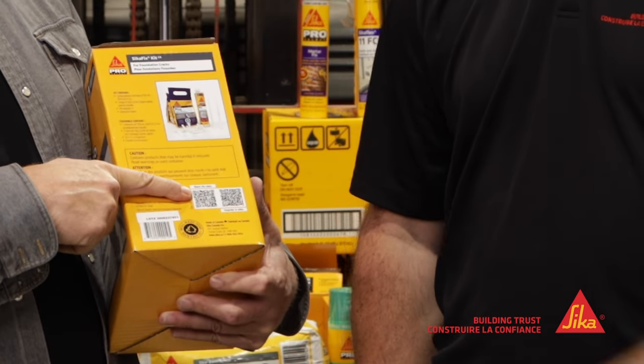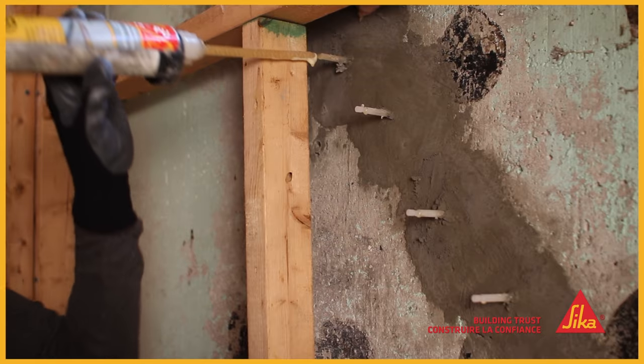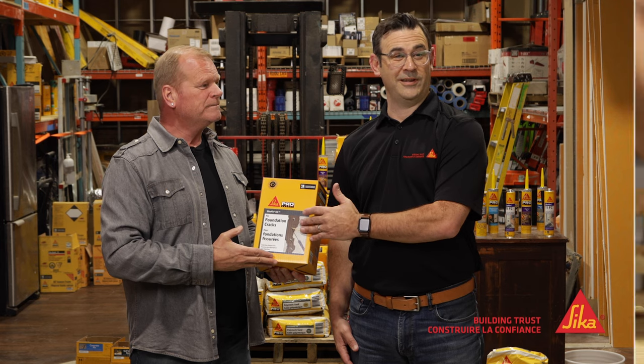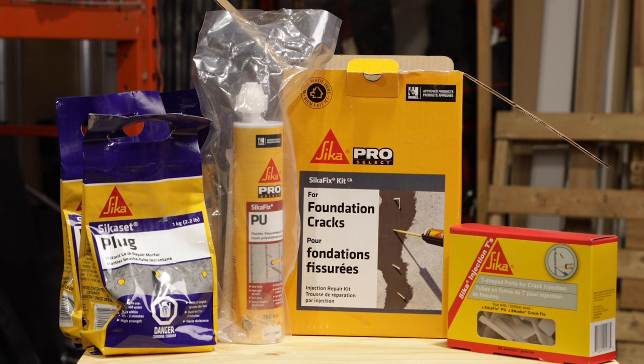What do they do? Scan the QR code and watch a video of the installation — it's that simple. In the box there's all the components you need to do a foundation crack repair in pour concrete. Included in the kit is injection tees, quick setting cement, and a polyurethane injection foam.